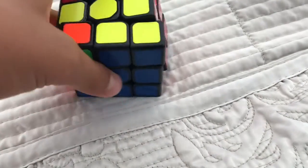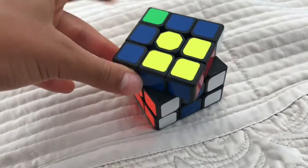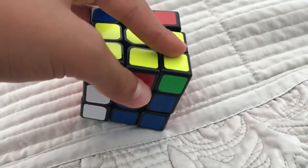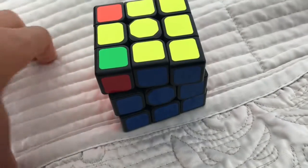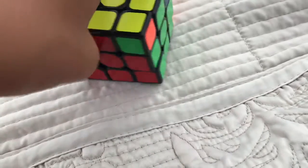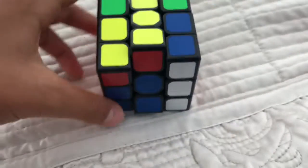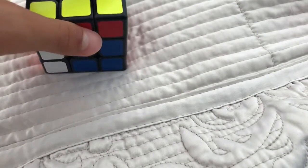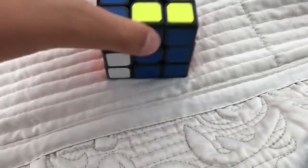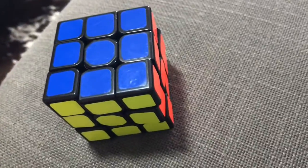I can see that this one is in the correct place and it's the only one. Now we're going to do the algorithm one more time: U R U' L' U R' U' L. And now we can see all the corners are in the correct place. Hope you guys enjoyed and see you next time, bye!